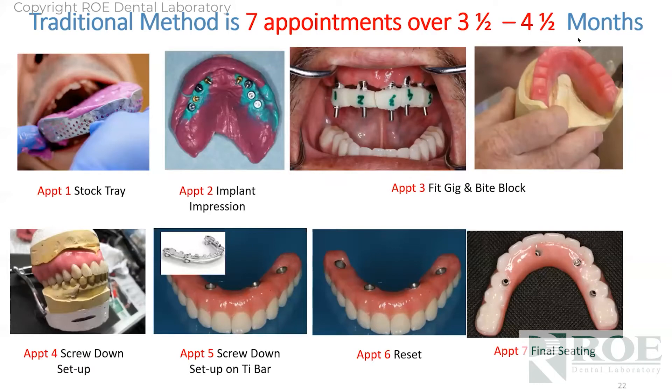Why did we develop the rapid appliance technique? Because the traditional methods are tedious, to say the least. You have an appointment for a stock tray impression, then a custom tray impression for the second appointment, the third appointment is a fit verification jig and maybe a screw-down bite block, a try-in on the fourth appointment — so now we're at four appointments. On the fifth appointment, if you're doing a traditional bar with overdenture — we don't do many of those anymore — but traditionally that would be the case. Fifth, sixth appointments, probably a reset, then a seventh appointment for final seating. That's three and a half to four months. The math on chair time, materials, and doctor's time is incredible — it's barely profitable at seven appointments.